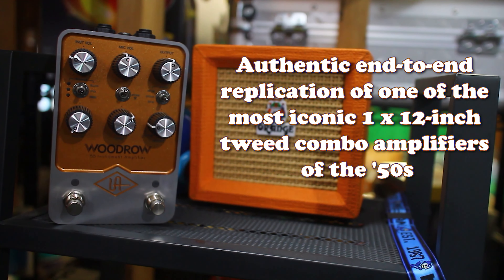On to the auditory delight — on to the sound.